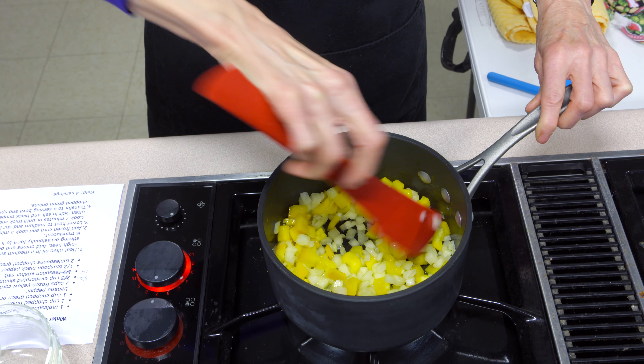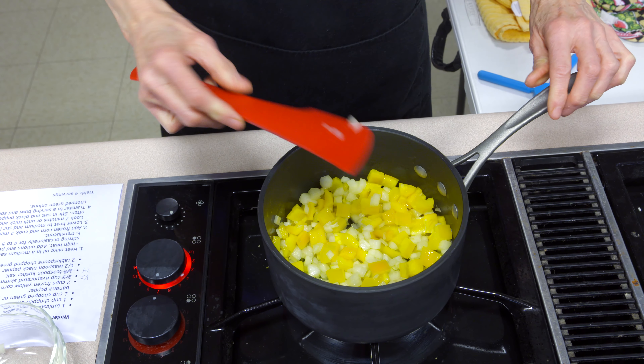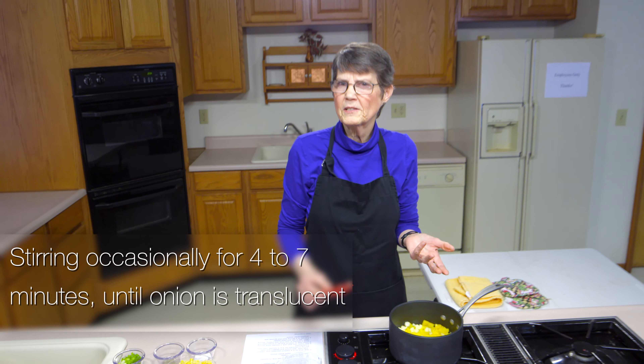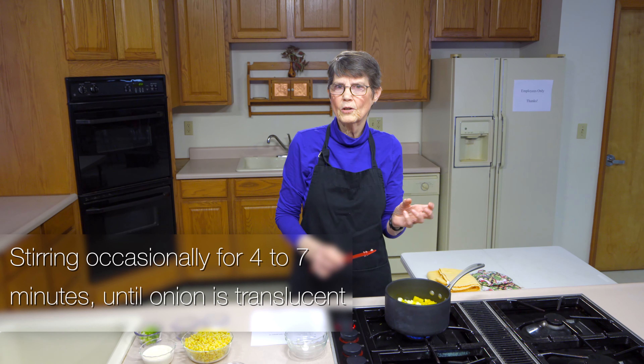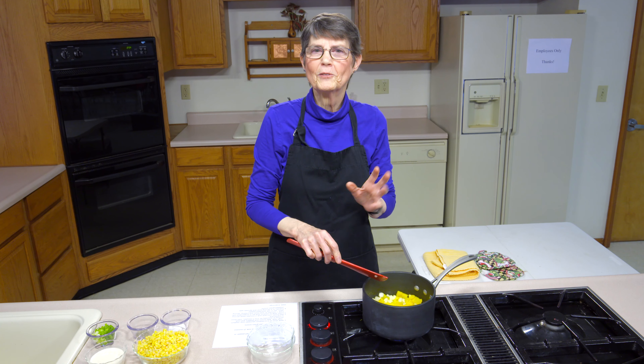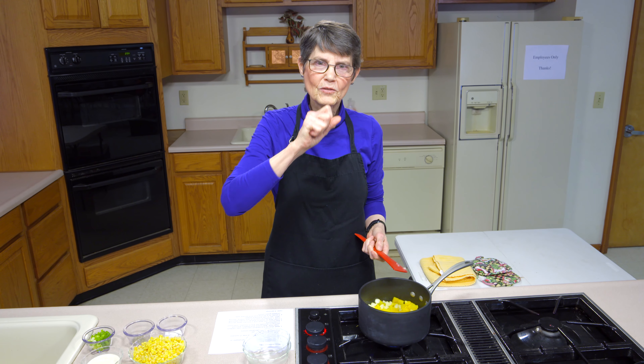I'm going to do winter creamed corn today and get started before I do much chat. I'm going to put a tablespoon of olive oil, or whatever vegetable oil you happen to have, into the pan. We want it to get just a little bit hot. It's already starting to sizzle a little bit, so I'm going to go ahead and put in the rest.